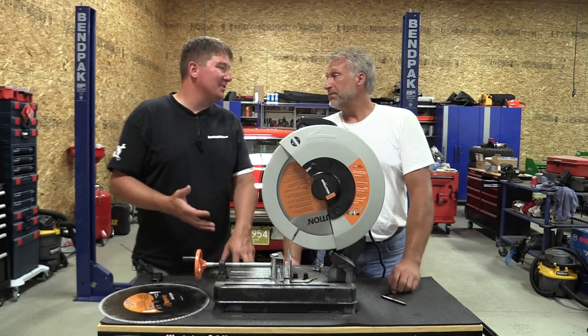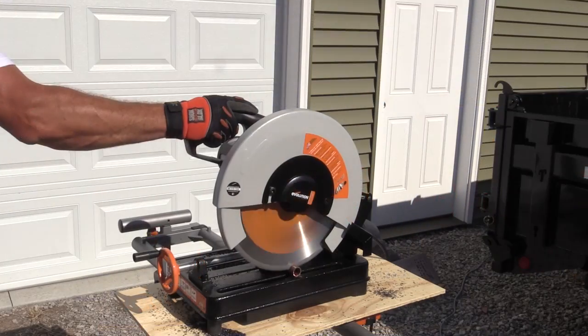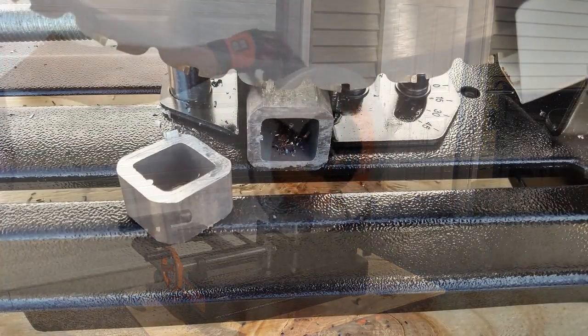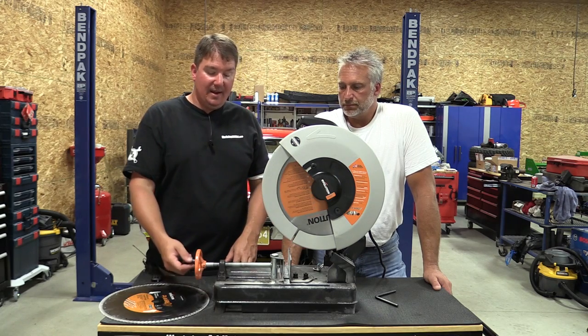Not that this is going to be somebody's trim saw, but when you're cutting wood, it really did a good job — very little sanding whatsoever. Even with metal, when you put metal through this, you could take it out and weld it right up afterwards. No cleanup at all. This thing is capable of cutting quarter-inch steel.